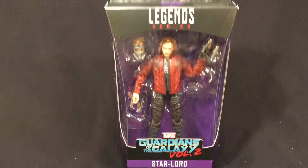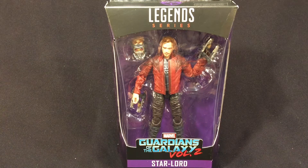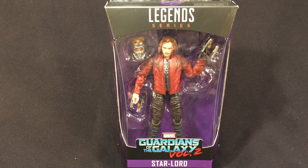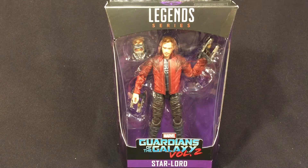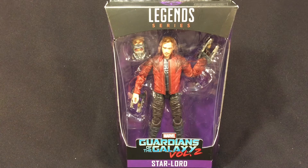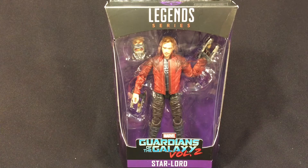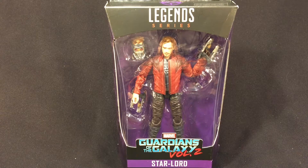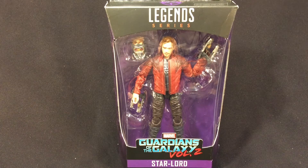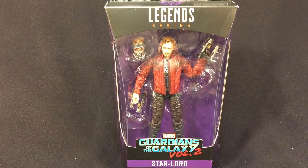Welcome to Toy Collector. We are finally taking a look at Star-Lord from the Marvel Legends Guardians of the Galaxy Volume 2 series with the build figure for Titus. This figure does not have a build-a-figure piece, but he's still part of the Guardians wave so we're definitely going to take a look at him. The movie is hitting soon — can't wait to see it.